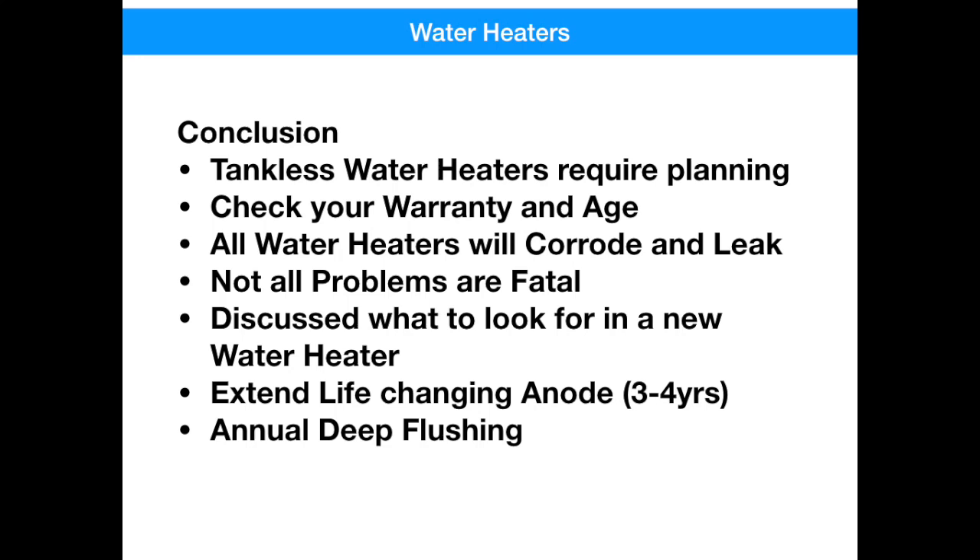Some water heater problems are fatal, like leaks, and some are recoverable — and for a few hundred dollars, you can probably get a few more years out of your water heater. We talked about the things to look for if you're in the market for a new water heater, and we also talked about anode rods. These are key to extending the life of your water heater, but I don't recommend you do it yourself. Get a licensed contractor to do this for you, and don't wait too long after you purchase a new water heater. If you don't change out your anode rod within the first four to five years, it's going to get stuck in there and you'll never get it out. And lastly, we talked about the annual deep flushing — this is probably the best maintenance activity you can perform as a homeowner to keep your efficiency up.